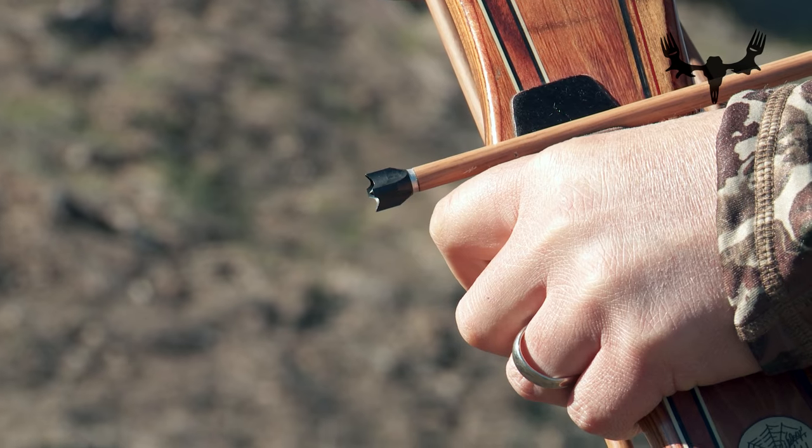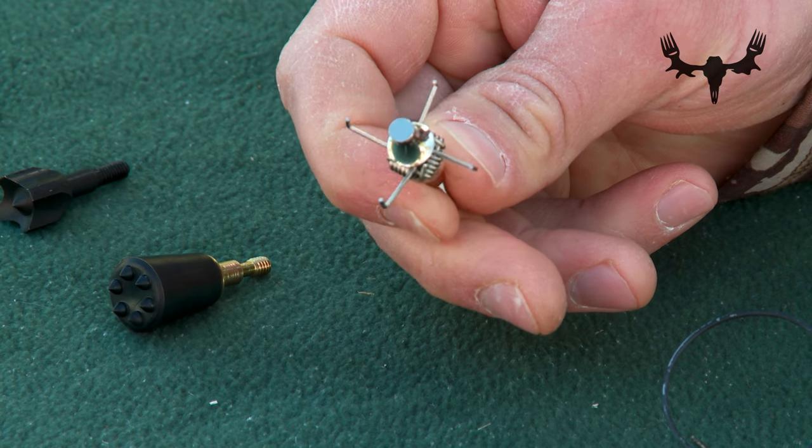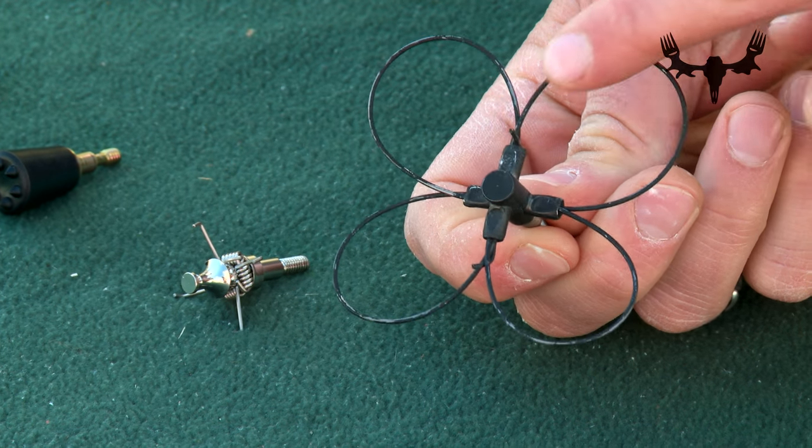The judo is basically a blunt that has little springy arms attached to it. The springy arms slow down the arrow as it hits the bird or small animal, so it doesn't just zip right through it.